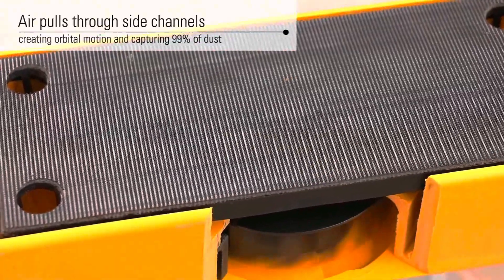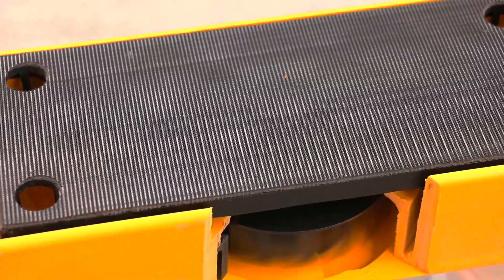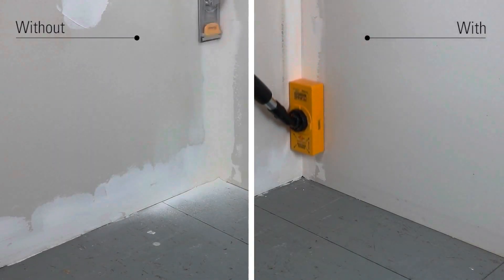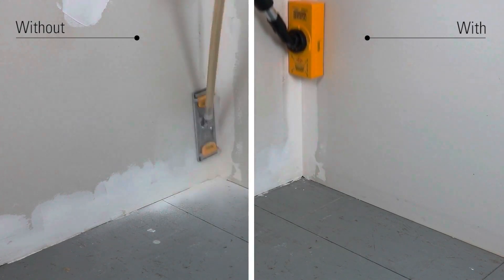For dust-free performance, use with the Dustless Technologies WeDry or WeDry vacuum. This sander allows renovators and contractors to comply with EPA RRP laws for dust control.